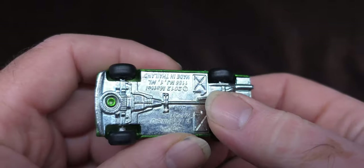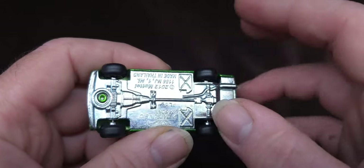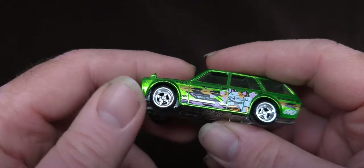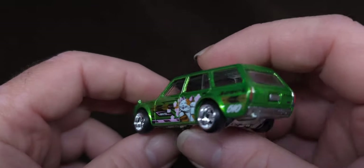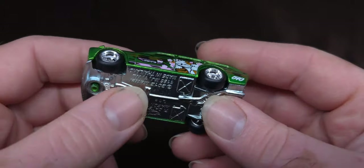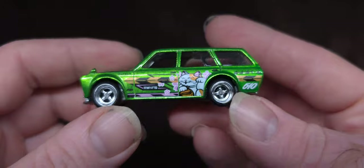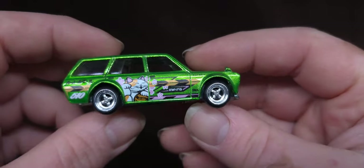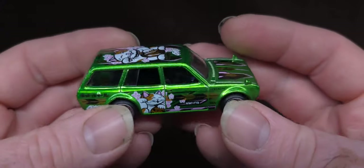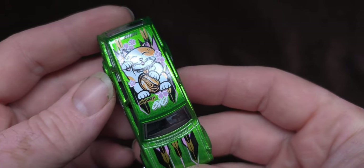They did send a metal base with it, but it was a little corroded, and the wheels weren't Mattel brand wheels either. So I took that off and put this nice clean base on with these best four-spoke JDM wheels from Hot Wheels. Very happy to have gotten this.